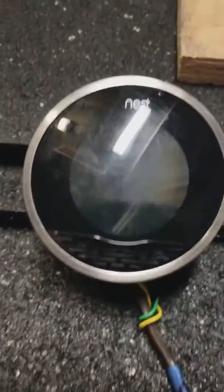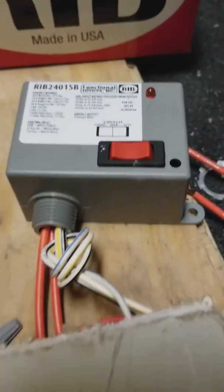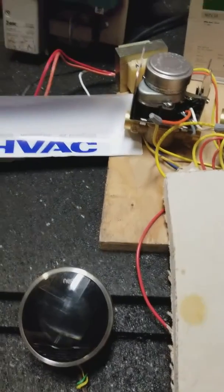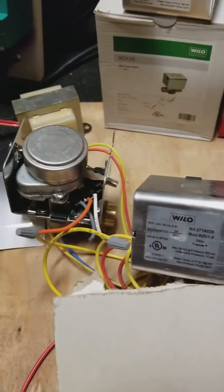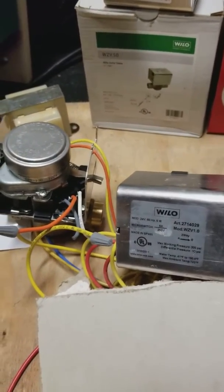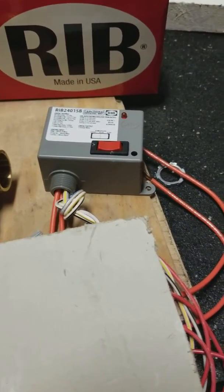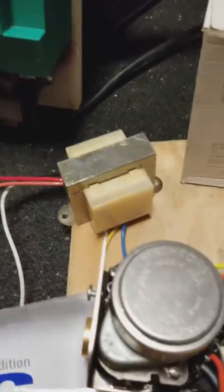What I've got here: a Nest thermostat, a power supply, motors, and a relay. I'm going to go over how to do multi-zones just by wiring to a relay to activate a boiler or a pump.